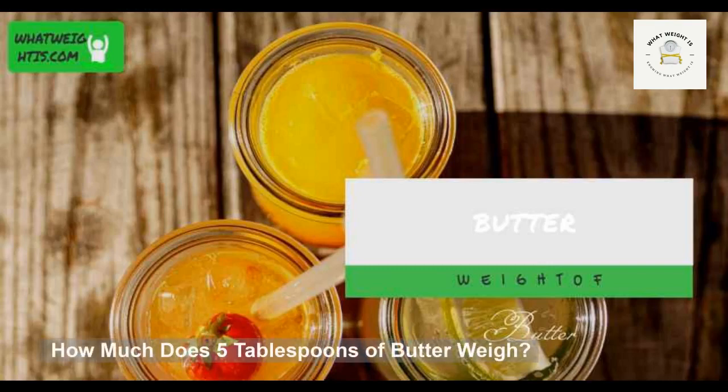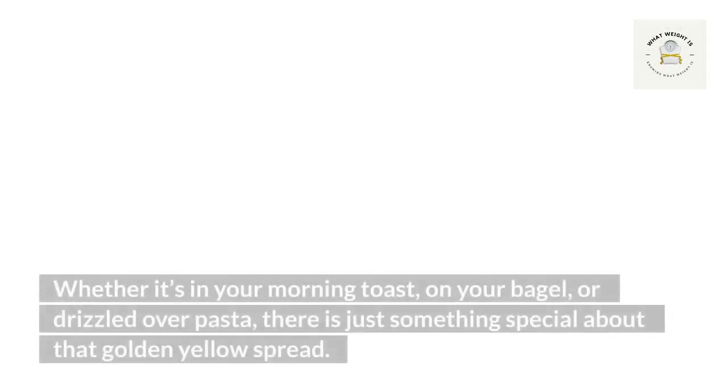How much does five tablespoons of butter weigh? Who doesn't love butter — whether it's on your morning toast, on your bagel, or drizzled over pasta, there is just something special about that golden yellow spread. How much does five tablespoons of butter weigh, and what is the real weight of a stick of butter in grams?